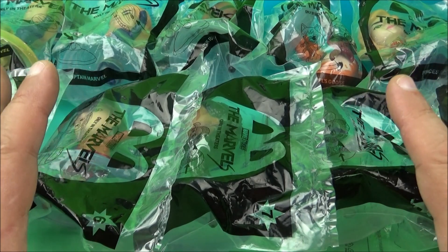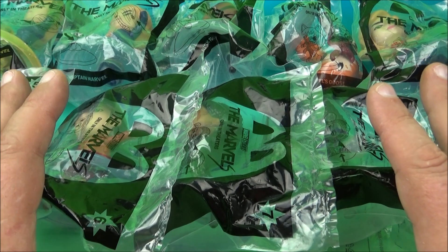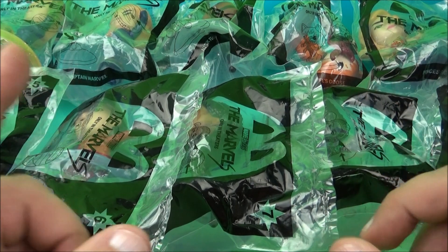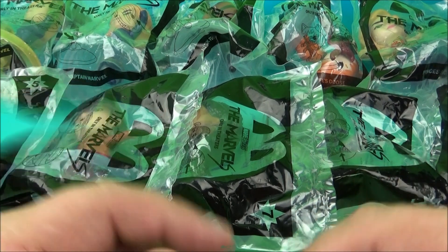What's happening everyone? Fast Food Toy Reviews here. Today we have Marvel Studios, The Marvels, set of 10 wonderful looking toys just released by McDonald's here in 2023. Let's get them opened up and have a closer look.